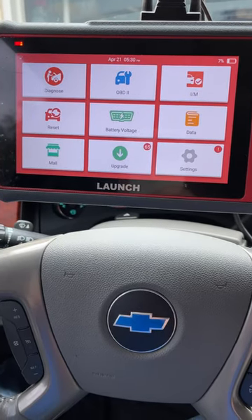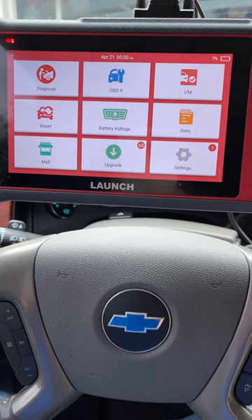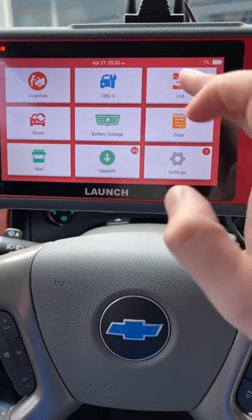What's going on y'all, it's your boy Turn Them Wheels. I'm really excited — this is the new Launch scan tool CRP 909E. I'm going to show you how to do the inspection/maintenance function.